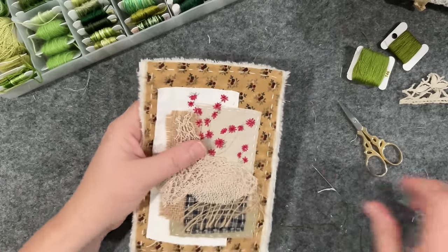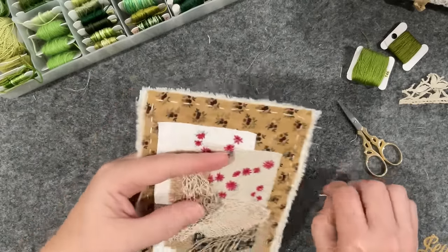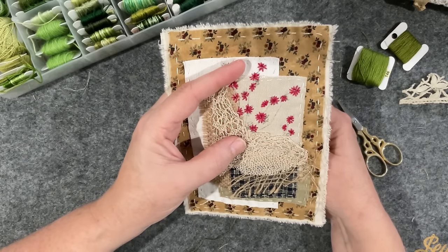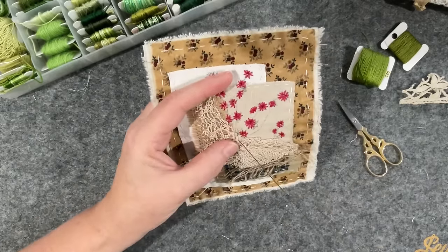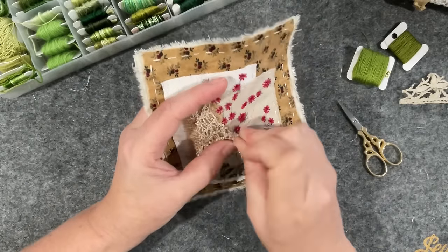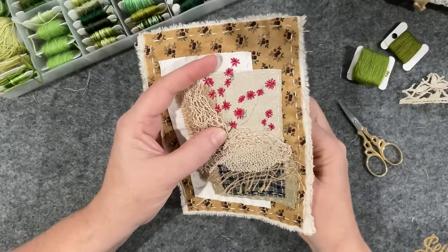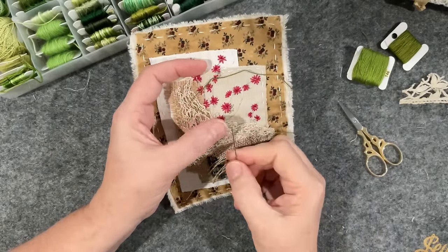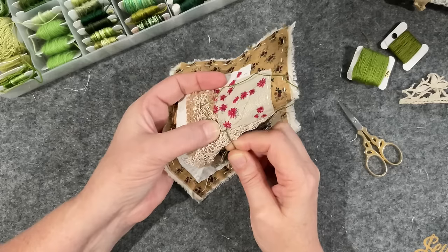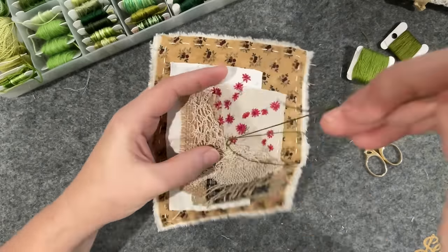My phone - I better turn it off, it's been ringing already this morning. The girl needs some quiet time! I might start with this branch up to here. I also need to decide what I'm going to do for the center of the flowers - whether I do a bead.